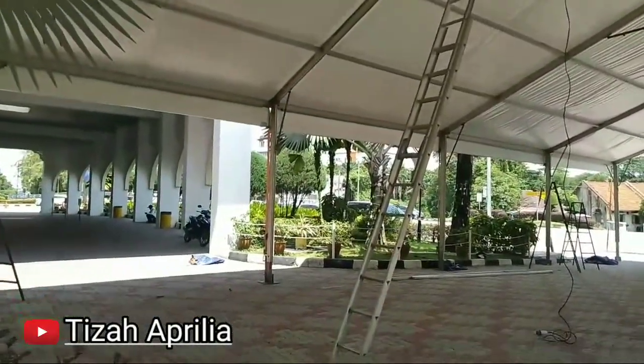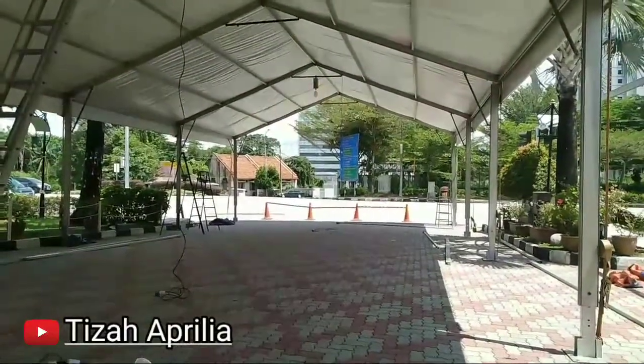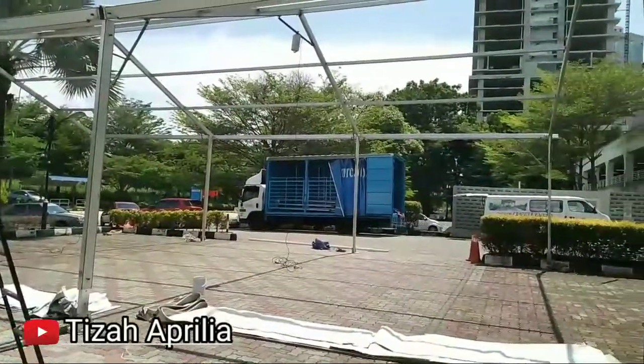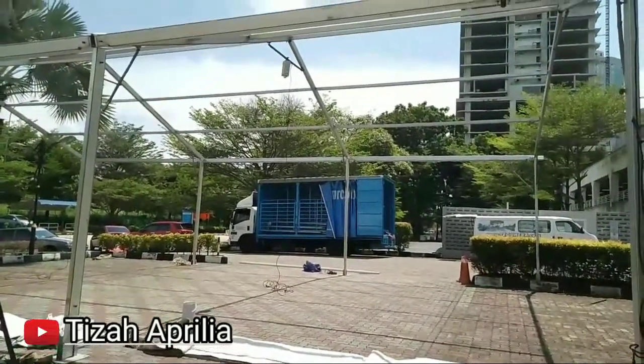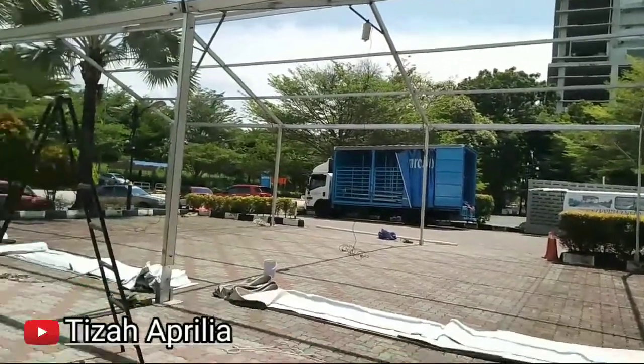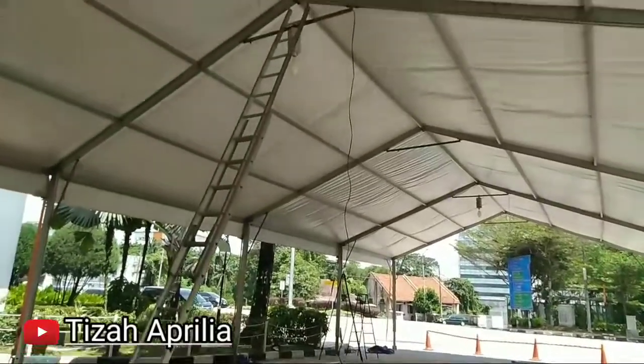Sudah selesai. Satu tempat yang sebelah belum sampai, belum siap. Ini tiga unit, dan yang empat unit sudah kita tarik game base-nya.